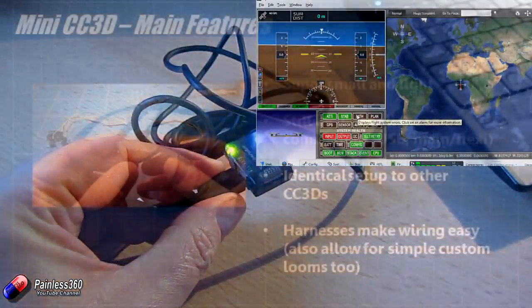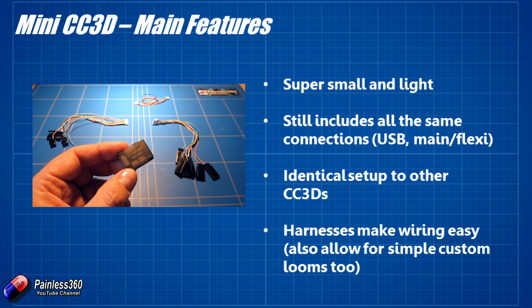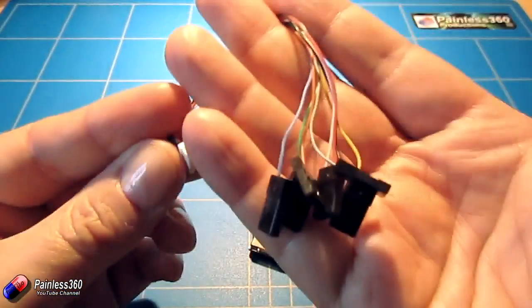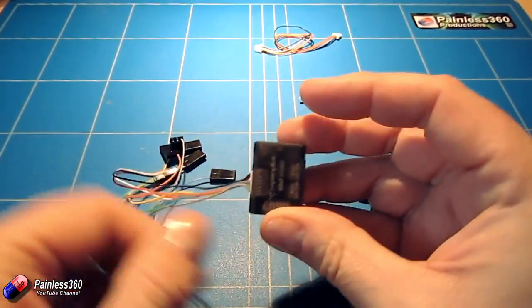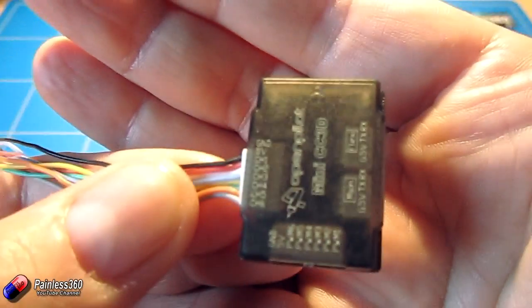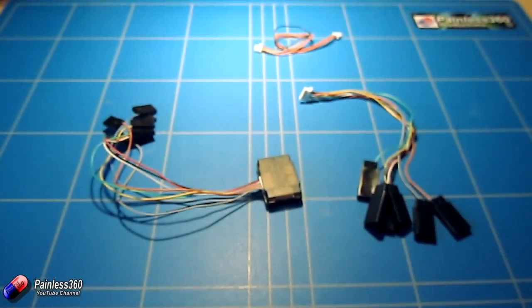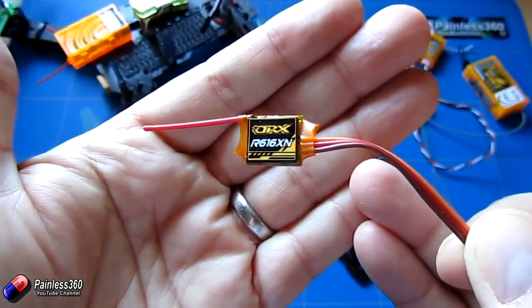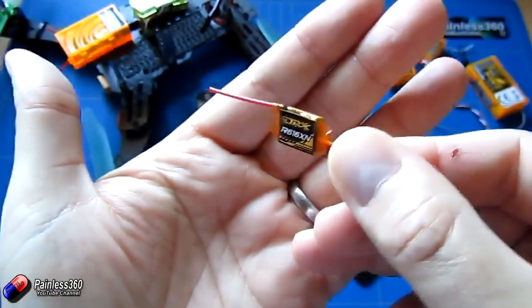Let's have a look at the harnesses and what you get in the package. Rather than bare wires you have to crimp on, HobbyKing have tried to make it easier. The first thing we'll look at is how we connect our receiver. The receiver cable comes with all of the servo connectors at the end and plugs into the connector on the side, giving you ground, five volts, and then channels one through five and beyond. I'd recommend using something like an R616XN — the really small receiver we looked at earlier in the playlist for the sub-200 quadcopters. That is a perfect companion for this little board, meaning you can have a receiver and flight control package that is really small.